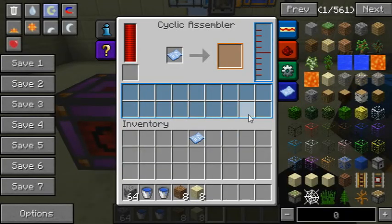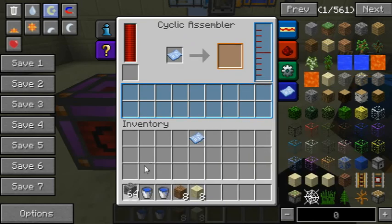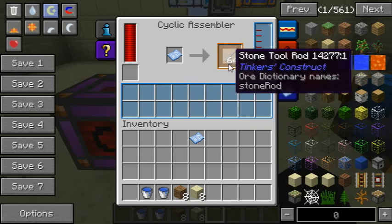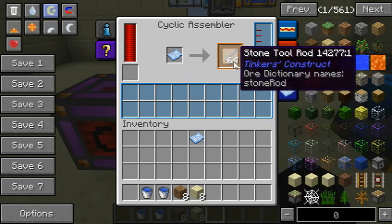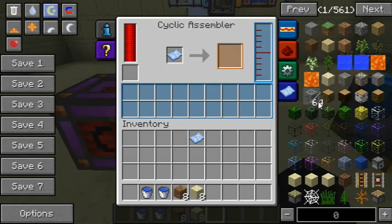I've put a stone tool rod schematic in here. It won't craft from your own inventory — you have to put the materials into the machine's inventory. As you can see, it will pretty quickly make all the stone tool rods you could possibly want.